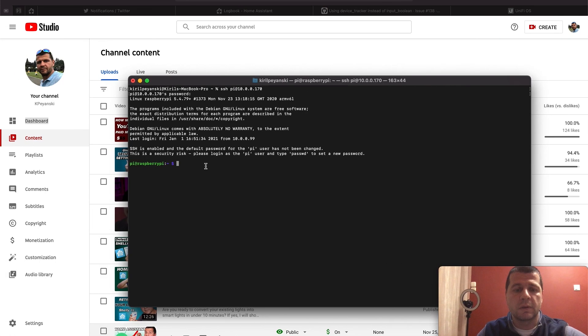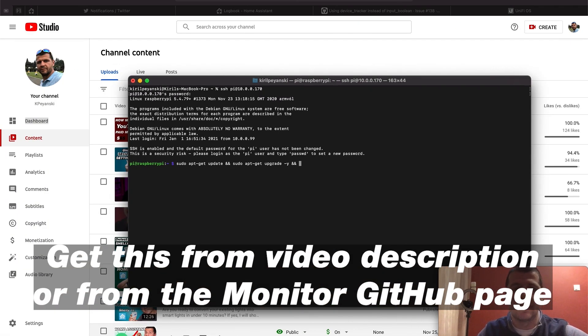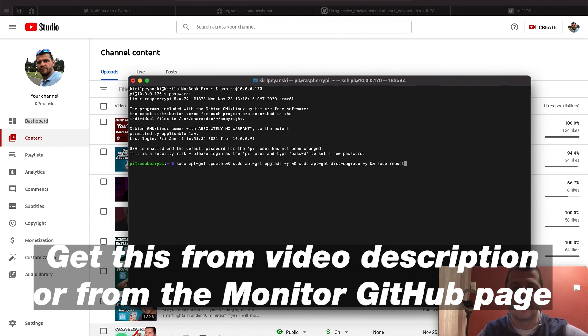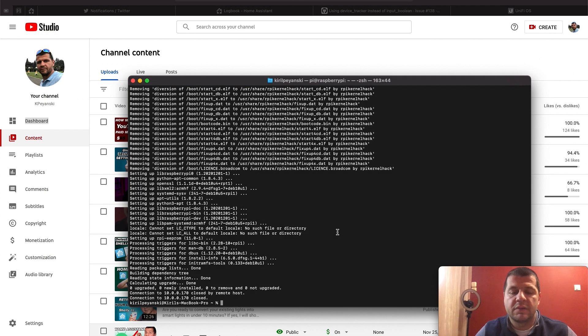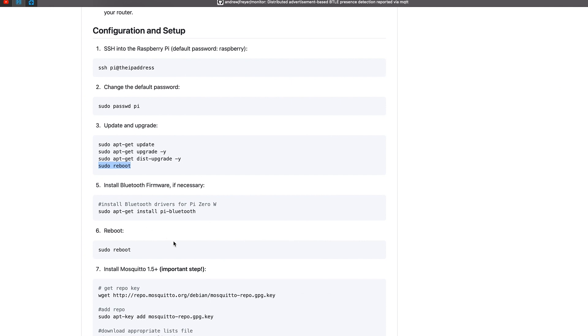I'll copy the first command and paste it, then the second command, then the third command, and finally the command to reboot the Raspberry Pi. These commands will be executed one by one, so I'll hit Enter and wait. The Raspberry Pi will reboot after everything is executed. After reboot, I'll log in again and execute the following command to install the Bluetooth drivers.